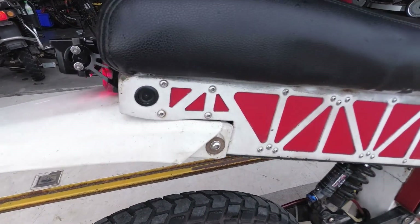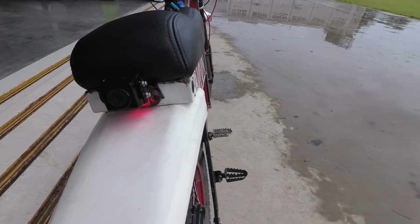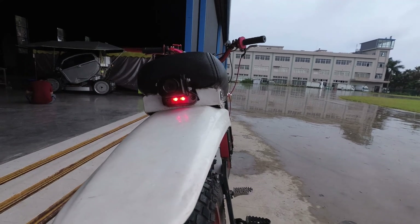I used to have three cameras — left side, right side — to give a panoramic view, but the screen was too big so I turned it off. This is the current camera; it hides the tail light a little bit, but that's alright.